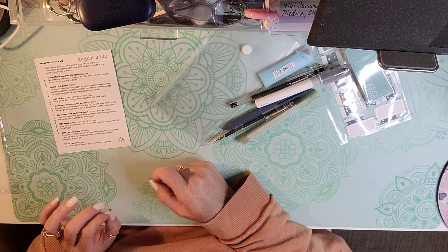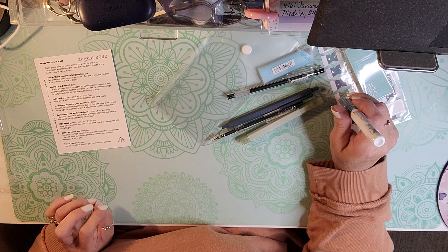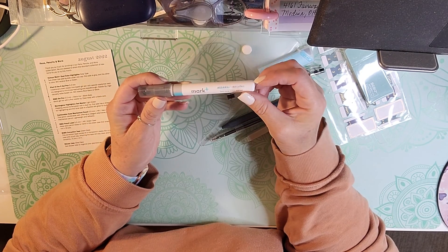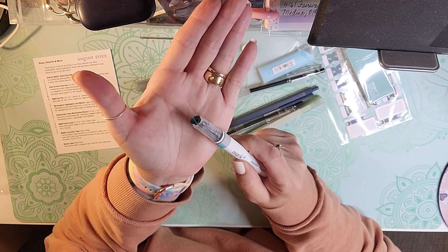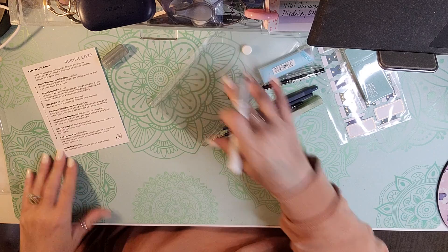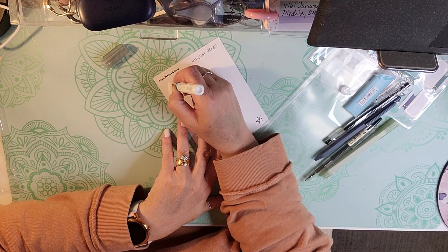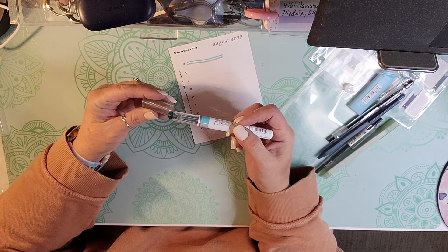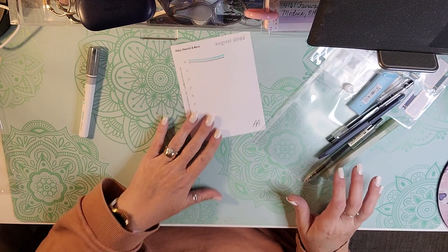The first item is the Kokuyo Mark Plus Dual Color Highlighter in the gray type. On the back of our card you can see how it highlights — it kind of goes on top and on bottom of your word. So that is our first one.